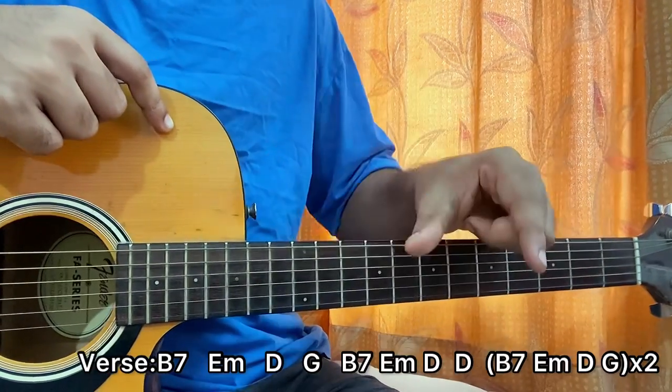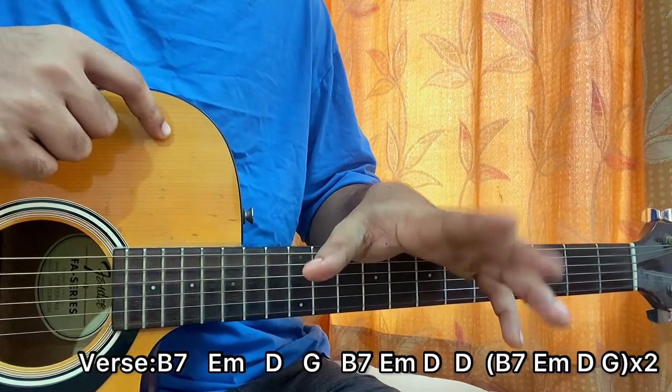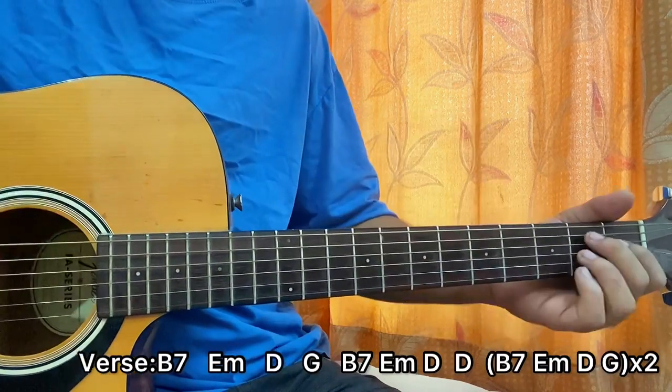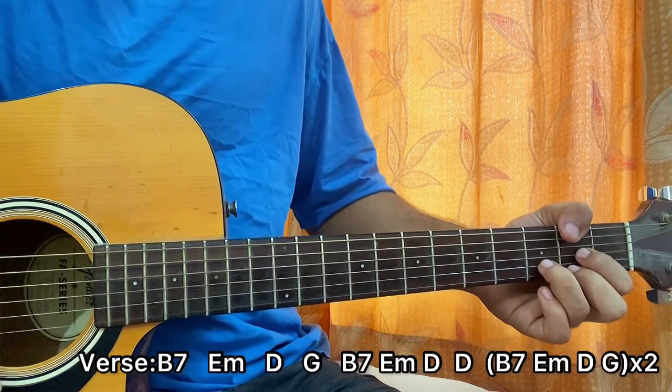The whole verse is just this line repeating, but the second time when you play the line, just don't play the G chord. It's when 'I saw your face in a magazine today' — just end on the D, don't play the G. So it looks like this.